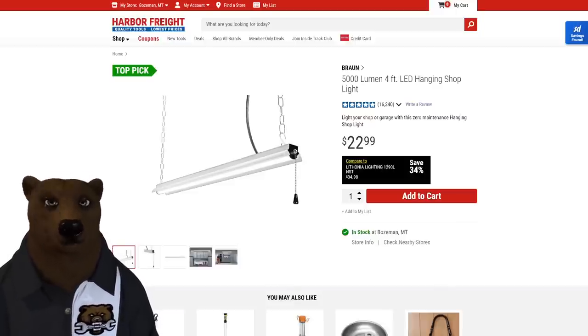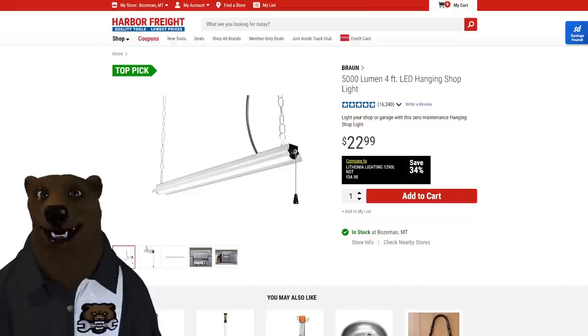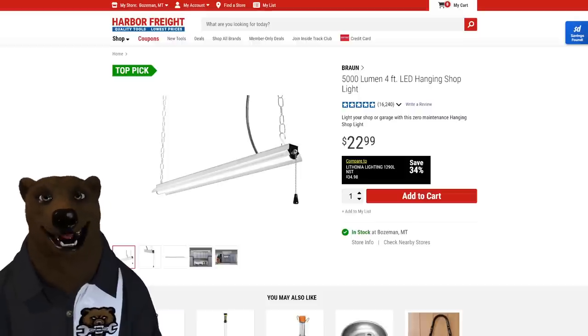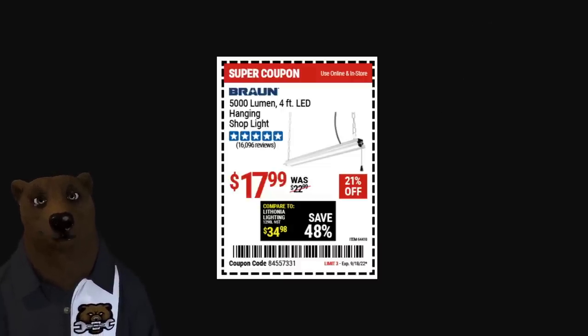And then there's the classic shop light — the Braun 5,000-lumen four-foot LED. This is the replacement for all those old fluorescent shop lights everyone grew up with. It's LED, so it just works and can't shower you with broken glass. Pre-inflation it was 20 bucks all day long. Right now it's on sale for 18 — a fantastic deal.